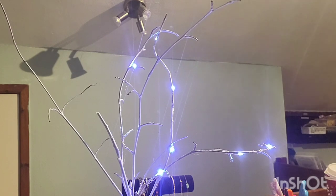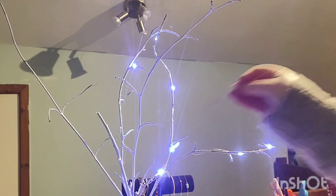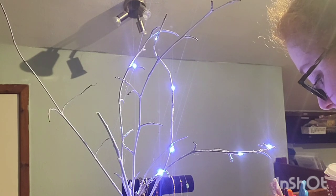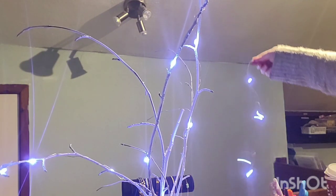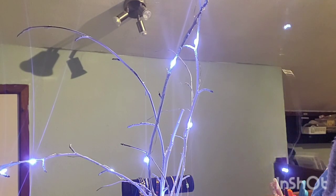I need new batteries in this — you can see the brightness change, how different and dull they look compared. But for the minute I'm not really bothered about that, so we're gonna put that back on and I'll change the batteries in a bit. I'm going to go from the middle branch now because I didn't do this one.